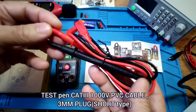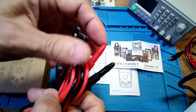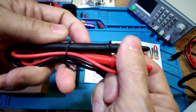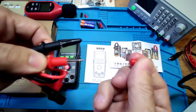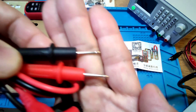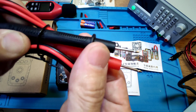The test leads are rated 1000V with PVC cable and a 3mm tip. It is not like the normal one — the test tip has a cap cover. It is a basic cheap test pen.